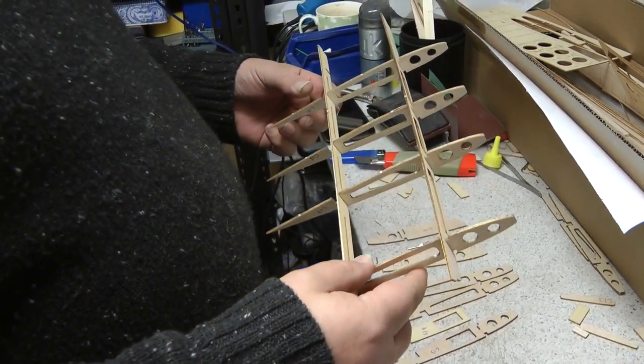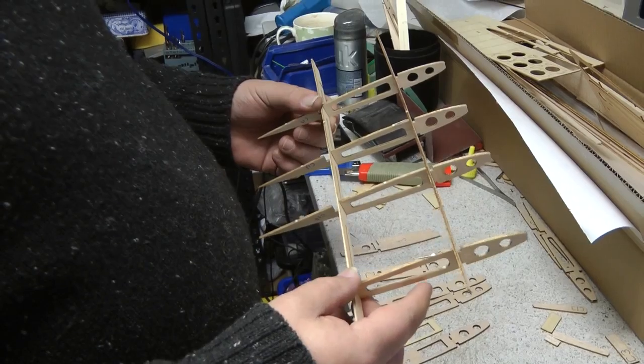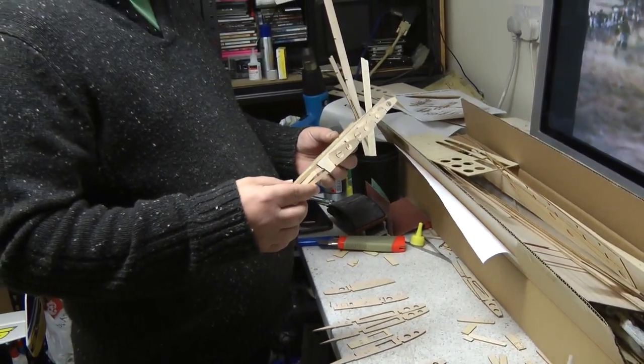So we'll build this and then come back to you if we find anything really weird, which we probably will. Talk to you in a minute.